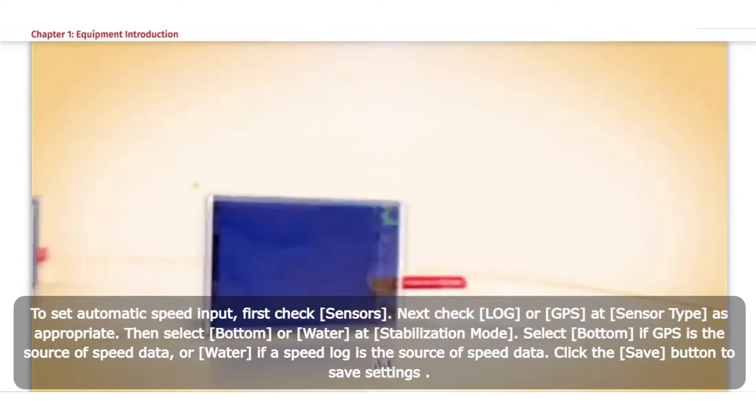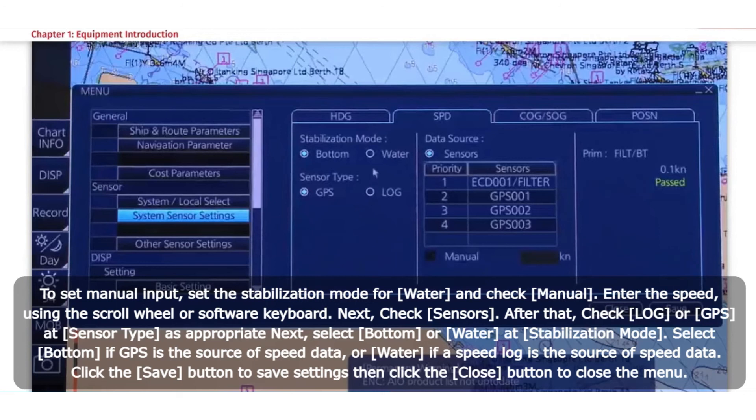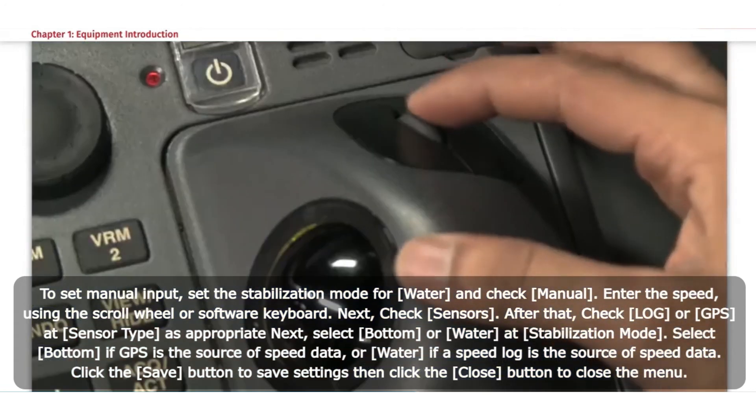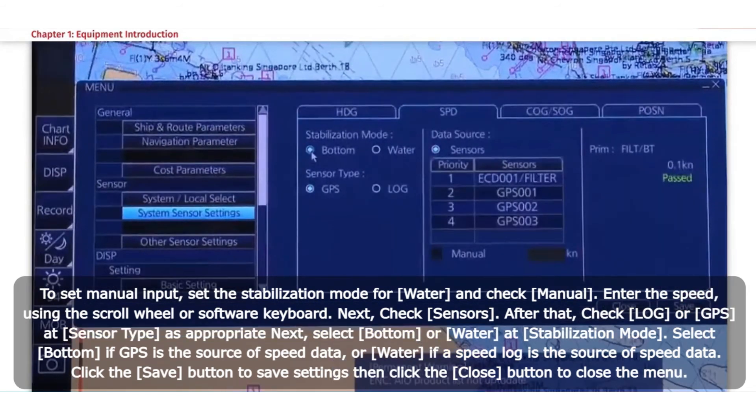For Manual Speed Input: set the Stabilization Mode to Water and check Manual. Enter the speed using the scroll wheel or software keyboard. Next check Sensors, then check Log or GPS at Sensor Type as appropriate. Select Bottom or Water at Stabilization Mode as applicable. Click the Save button to save settings, then click the Close button to close the menu.